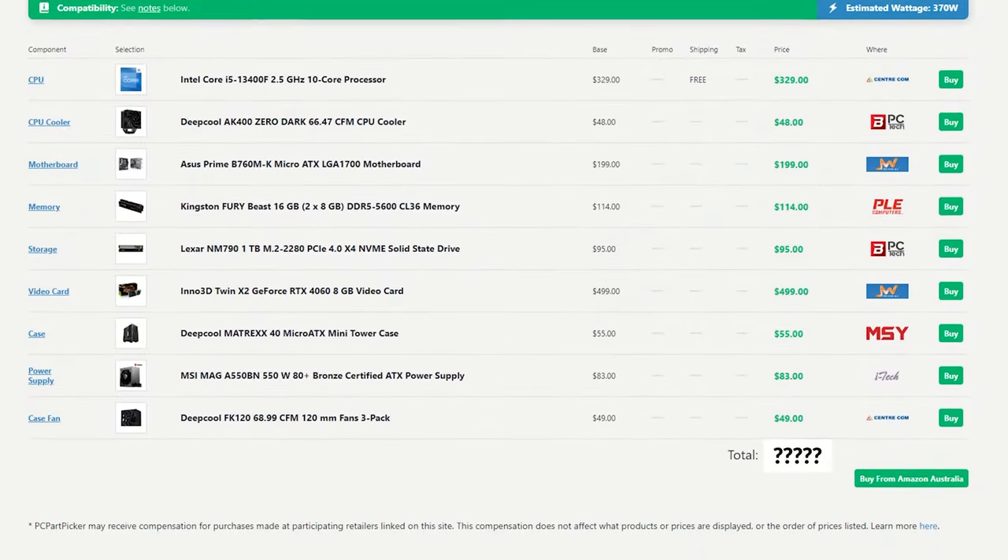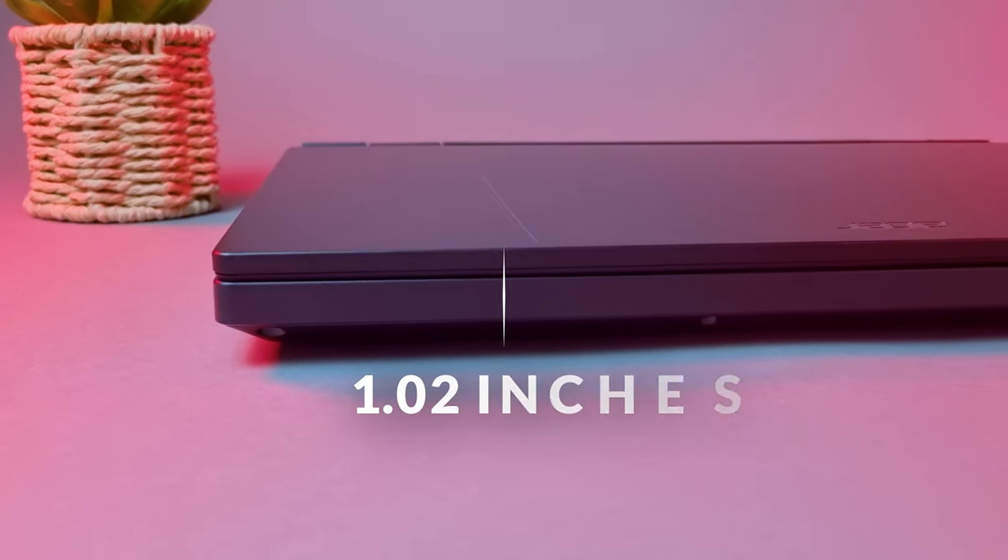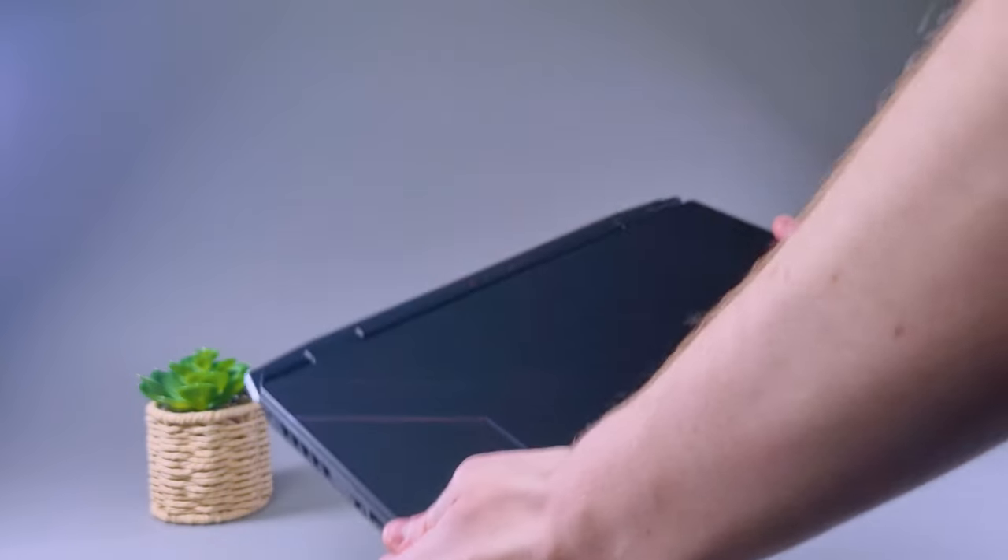Unless you are planning to take this laptop everywhere and want to game on the go, it may just be a better decision to buy a gaming PC — more on that later. The Acer Nitro 5 is about 1.02 inches thick and weighs a whopping 2.5kg, which is ridiculously thick and heavy for a gaming laptop.